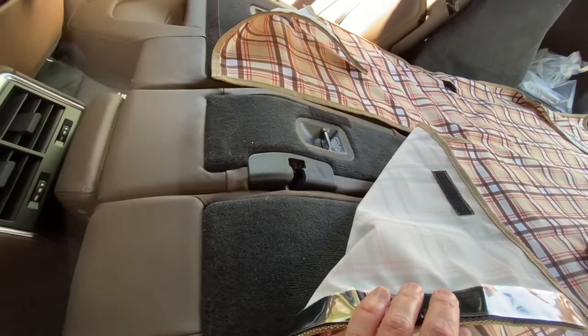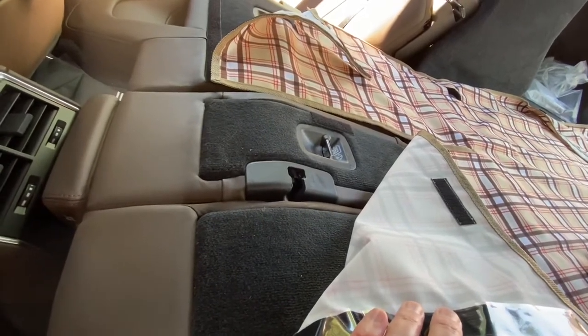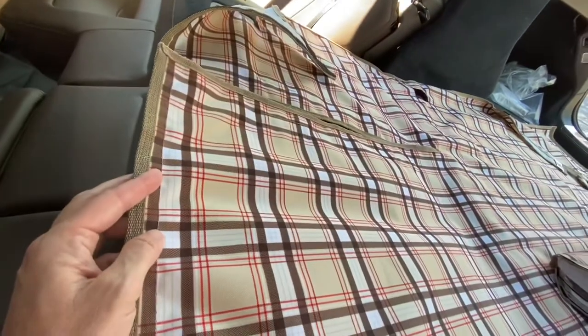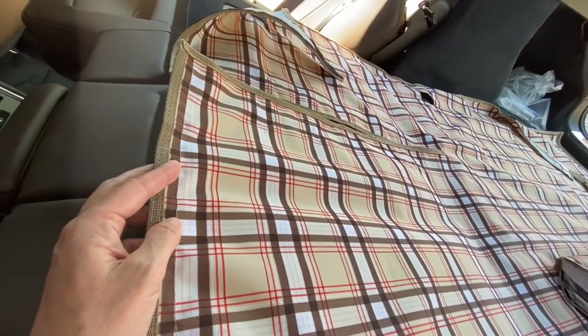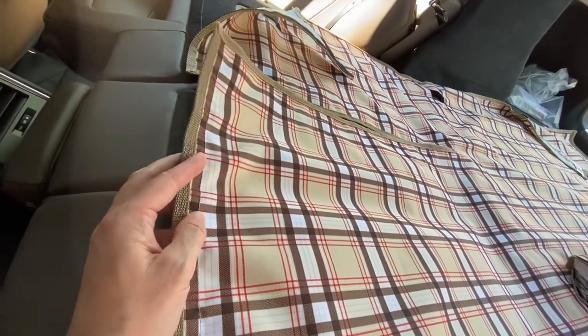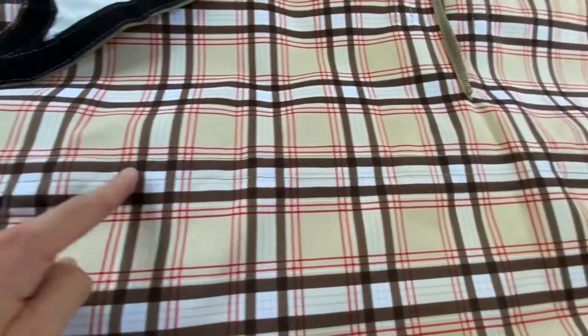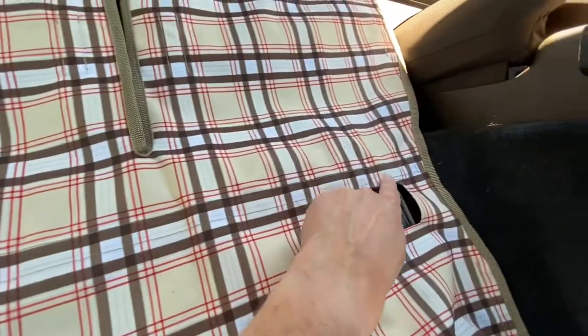One shortcoming is it doesn't take into account the 40-20-40 split — instead it's just a 60-40 split. So if you ever have to use that armrest down, it may present a bit of a problem. Again, here are the cutouts for the D-rings and we'll put one bigger piece of strip down here.